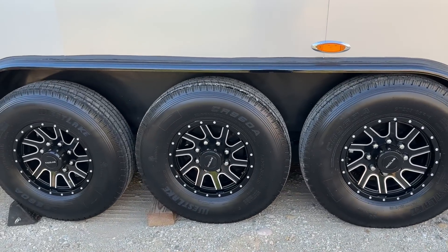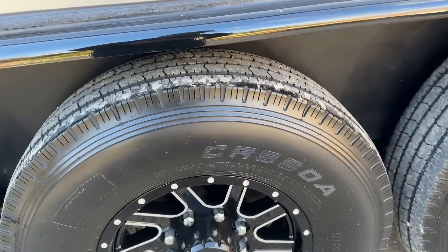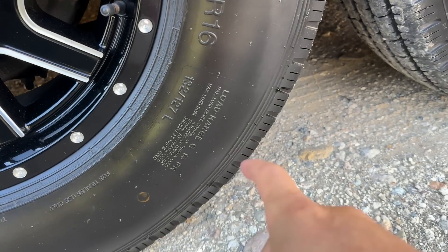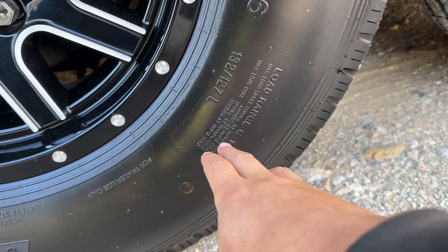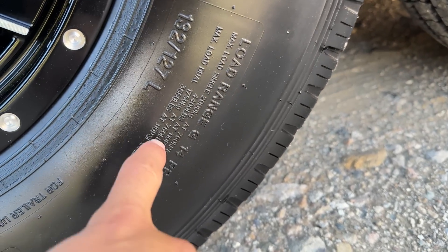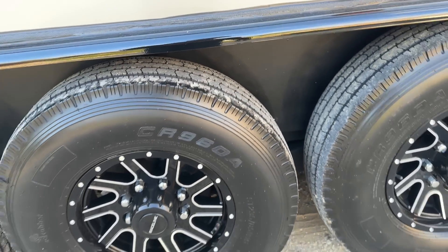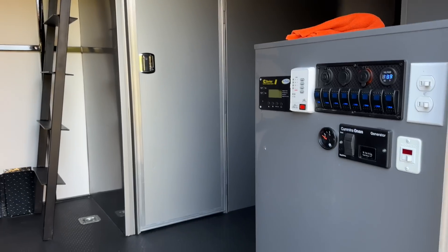It has three 7,500-pound axles. The tires are G-rated, 110 PSI, 8-lug. It's been garage kept in the other garage.